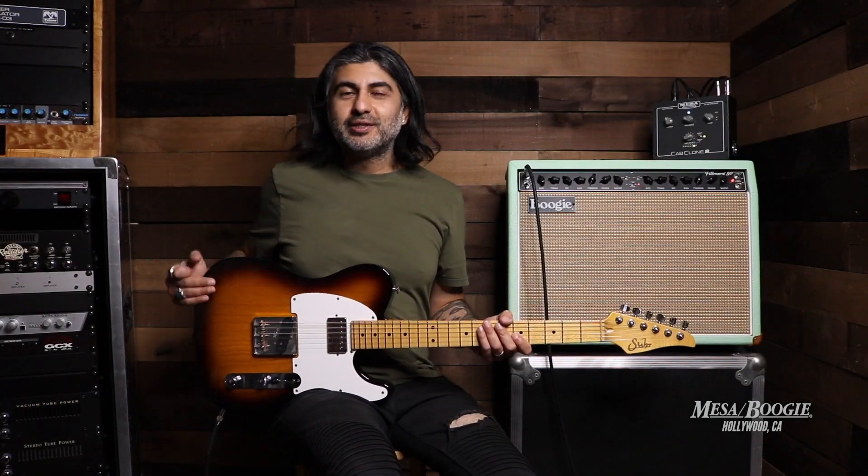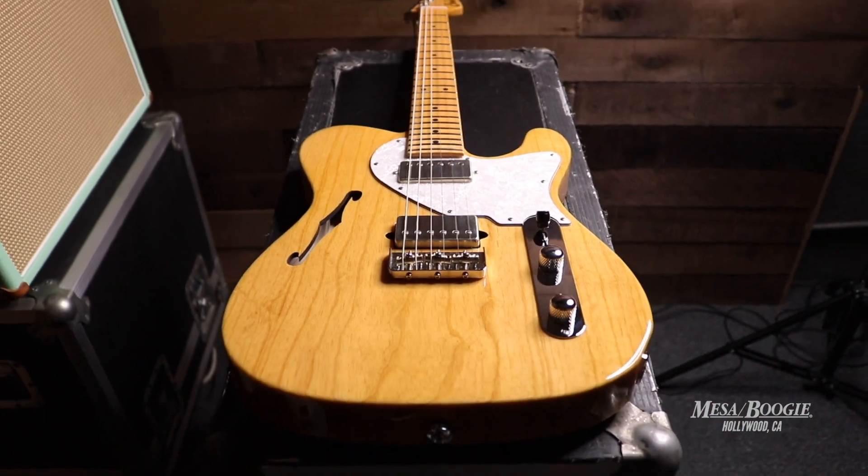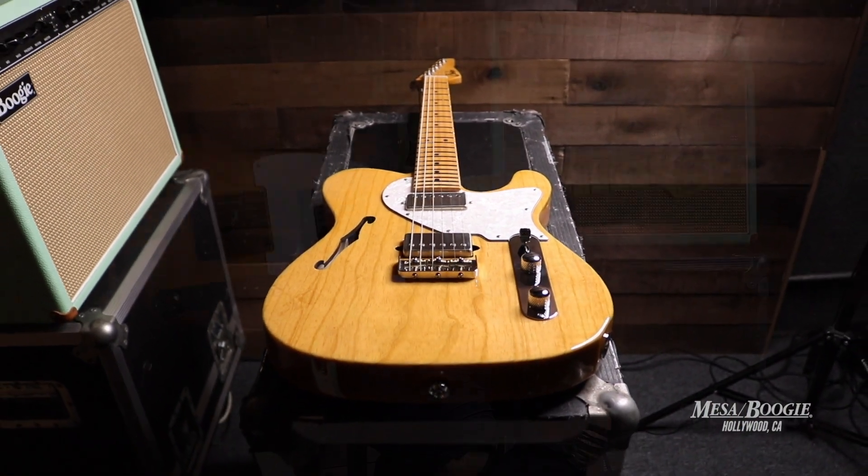Hey guys, Dinesh here at Mesa Boogie. Today we're going to be taking a look at some T-style guitars from Sur. We're going to start off with the Classic T Antique Pro that I'm holding here.